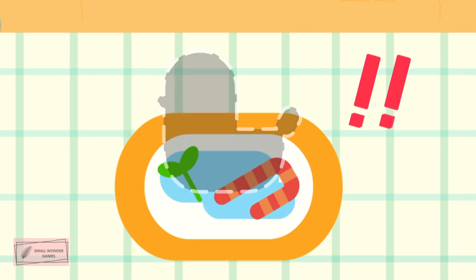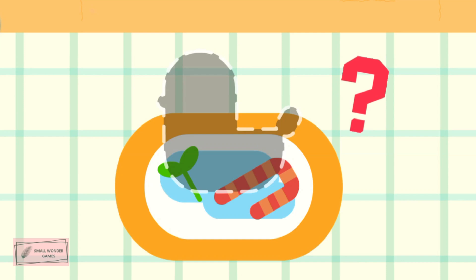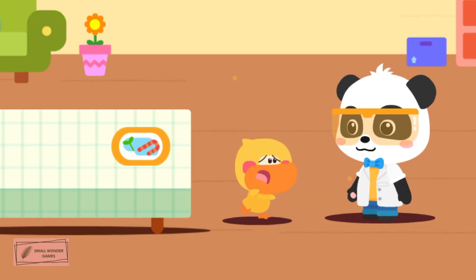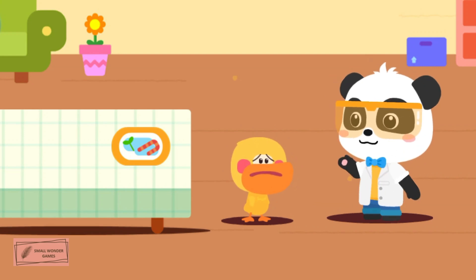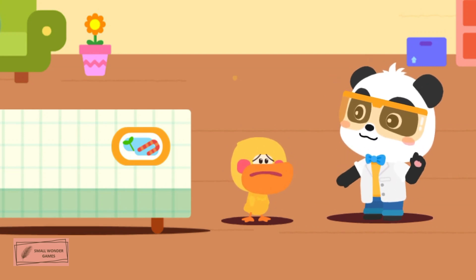The ice sculpture is gone! Why is there only a puddle of water? Where did it go? Kiki, don't worry. Let's think about it.